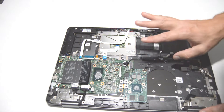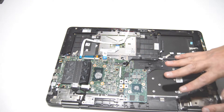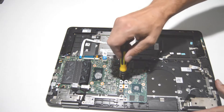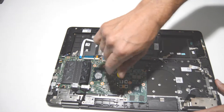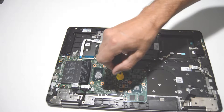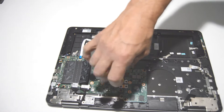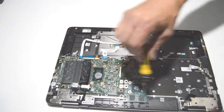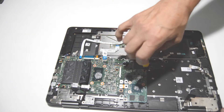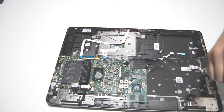Now we're going to disconnect the discrete graphics card. Disconnect the ribbons on the motherboard side and pop them up with your fingernails. Then undo the screws holding in the video card.